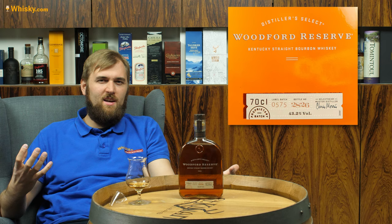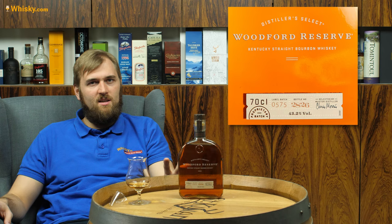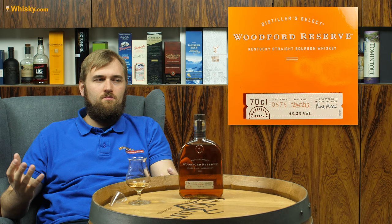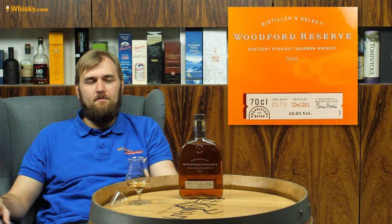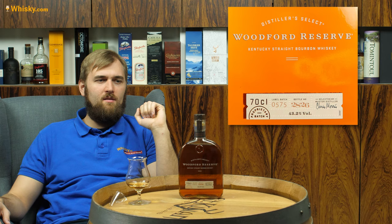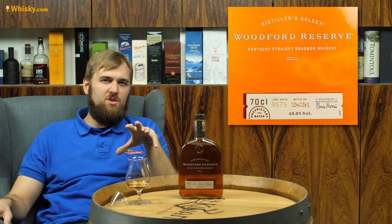Then we have the rye, which is very, very spicy and very intense. Then we have the malt — they actually do a malt here with the highest malt content, so it's malted barley. And the fourth one is the wheat whiskey; wheat is very smooth, very soft, and sweet as well — not as sweet as a bourbon, but soft and sweet for a grain. Today we're going for the bourbon, which is at least 51% corn, with some malted barley and probably some rye as well.